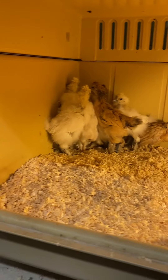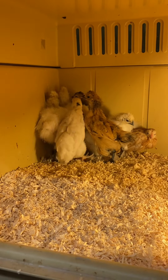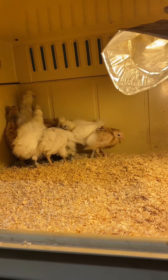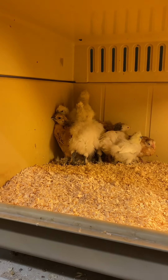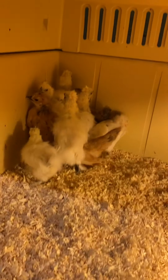What we do to get them used to it — because chickens get used to things — is we take away the filament bulb and then we use an energy-saving bulb which has no heat. You can touch it; it's warm, it'll take the chill off the air.